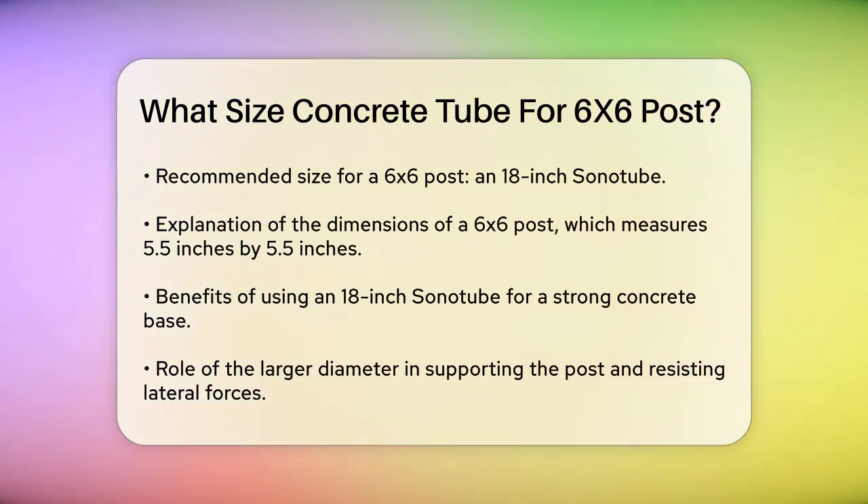Using an 18-inch Sonotube provides ample room for concrete to form a sturdy base around the post. This larger diameter ensures the concrete can fully support the post, allowing it to bear the weight of the structure and resist lateral forces like wind or shifting soil. This is especially important for load-bearing elements in projects like decks or large fences.